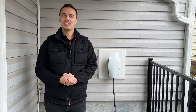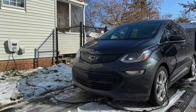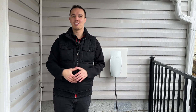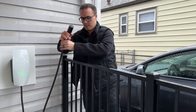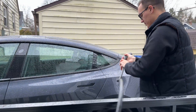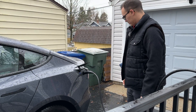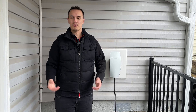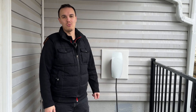Some long-term viewers of Everyday EV might know that in our previous house we had a Siemens wall charger, and in the wintertime the cable tended to get a bit tough — it was hard to maneuver and the flexibility was poor. That's actually one thing that led us to purchase the Tesla Universal Wall Connector. The cable itself is super light, super flexible, and honestly feels really durable. It's very easy to pick up, walk it to the vehicle, and plug in. A lot of home chargers have thicker cables, so if you want something less bulky, we highly recommend the Universal Wall Connector.